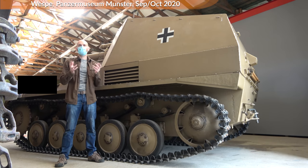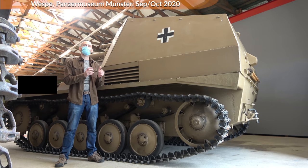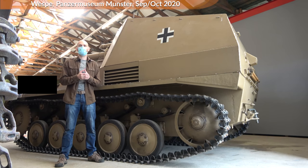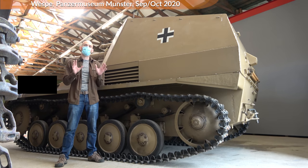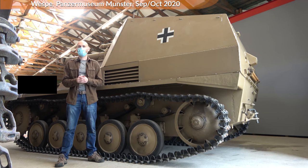So we have a horsepower-to-weight ratio of 12.7. In comparison, the Panzer IV G has 12hp per ton and the Panther had 13.4. So it looks pretty good for the Wespe at first. It had a maximum speed of 40 km/h and a range on road of 220 km. These are again values rather similar to the Panzer IV, so in theory the Wespe should keep up.